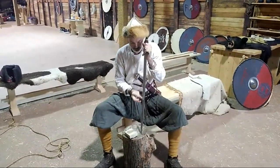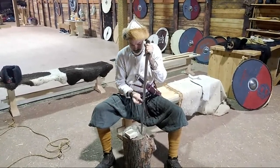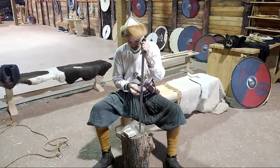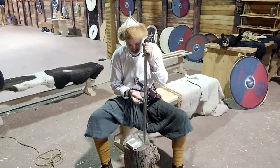Hey, everyone out there. I'm here watching Roland, and he is doing something very special — he's readying his sword, getting a nice edge on it. He wants it to bite very well.